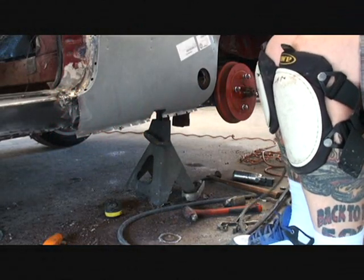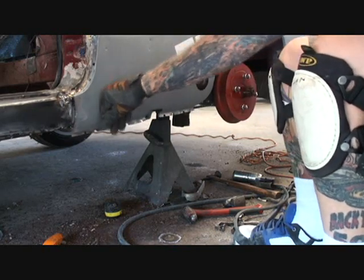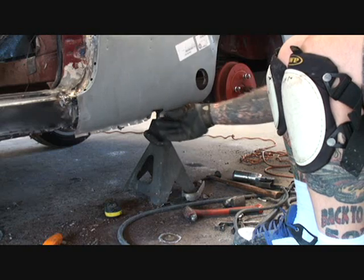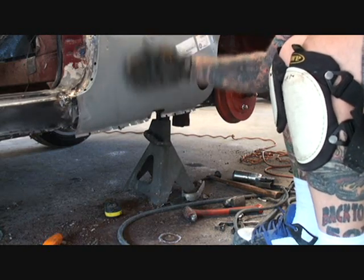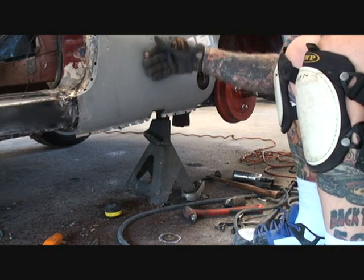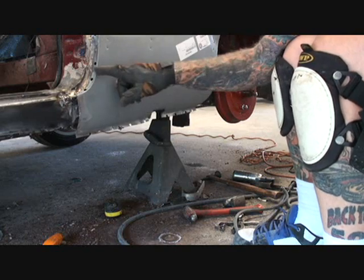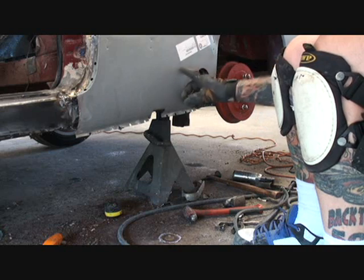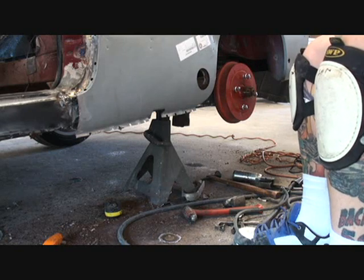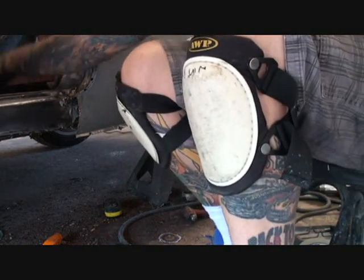The next step is the bottom section of our quarter panel — we got to suck all that together. I did that on purpose because these panels are not made to do what I'm doing. These are patch panels — not a section designed to do what I'm doing. A patch panel is designed for if you've got rust in this area, you cut it out and fit it in there. That's why they call it a patch panel.